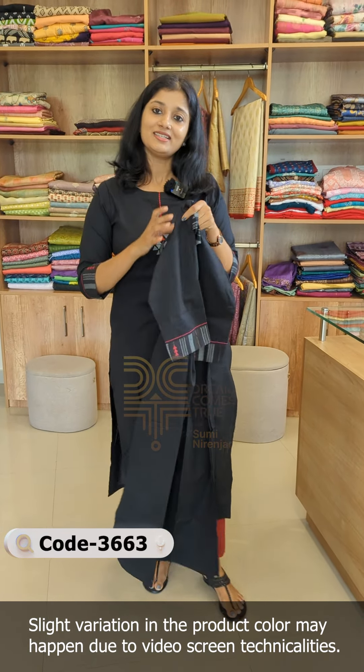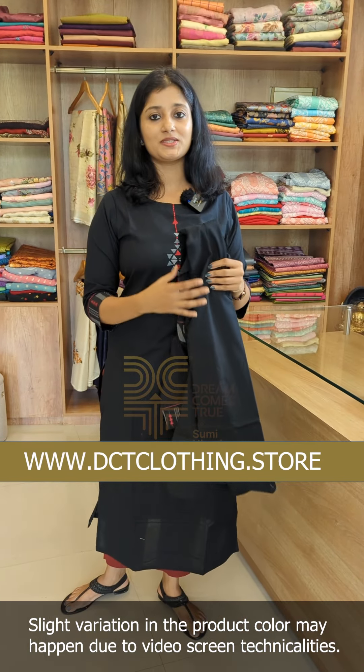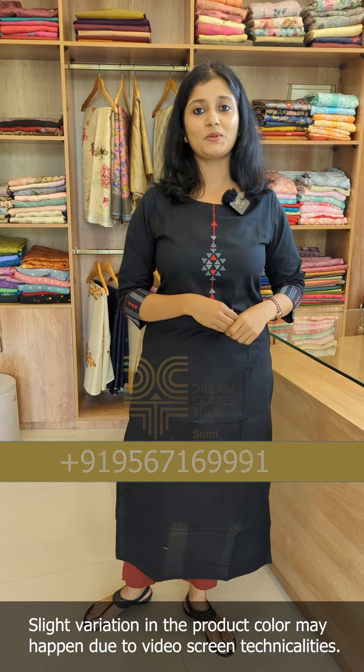You can purchase through our website. Please contact us on WhatsApp. Thanks for watching.